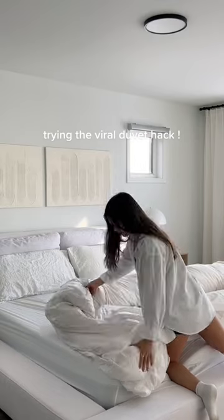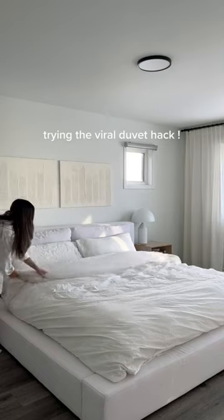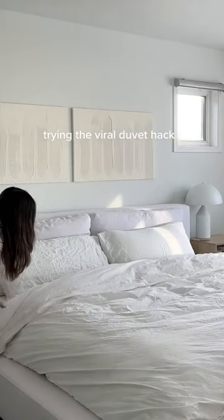Thought it might be a bit smoother, but for a first try, not too bad. Had to fluff it up a little bit, but there you go. I do think it was easier than the typical way, so give it a try.